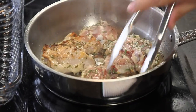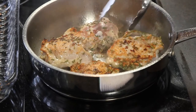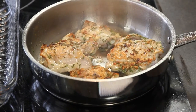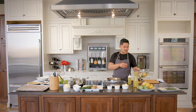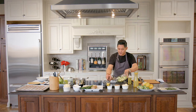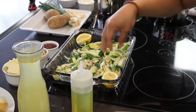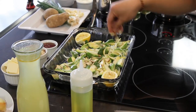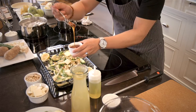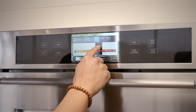Once it's seared, flip it over and we're gonna finish it in the oven. First, take the Brussels sprouts we mixed up earlier and put them in the baking dish with the lemon — that'll be our garnish at the end. Spread them out evenly in one nice layer; don't pile them up or they'll just steam instead of roast. Then throw this in the oven.